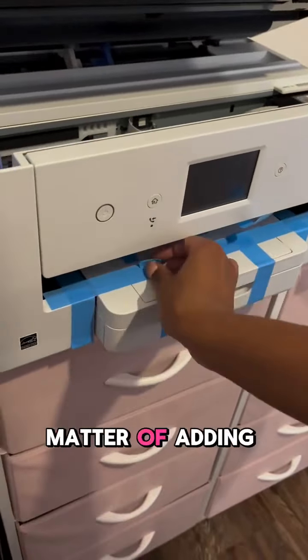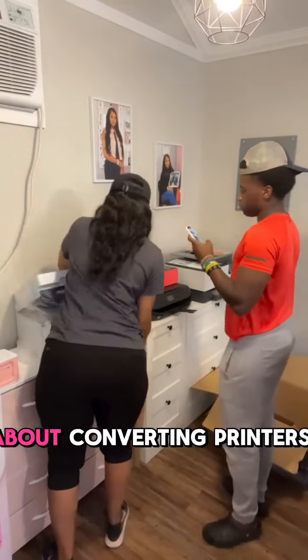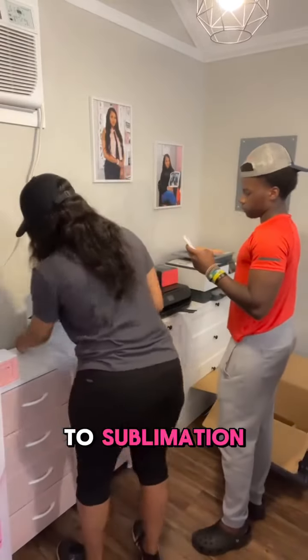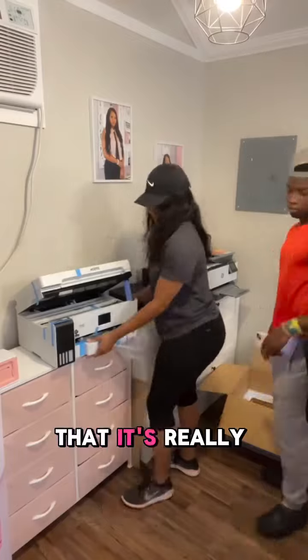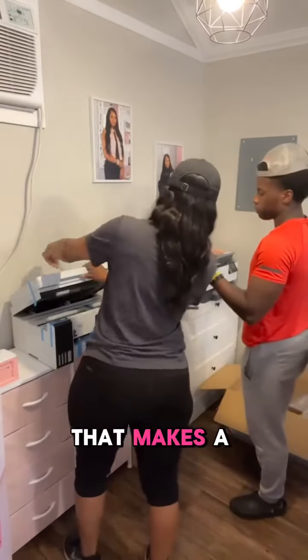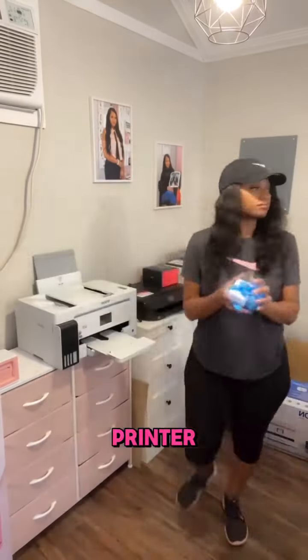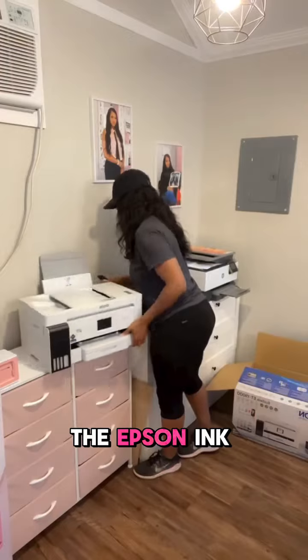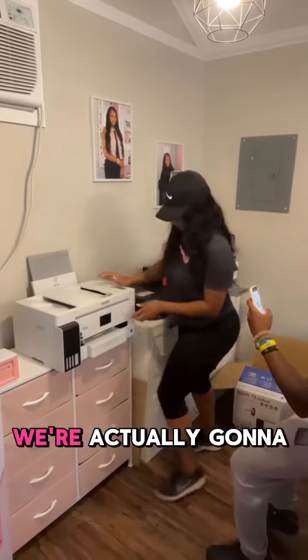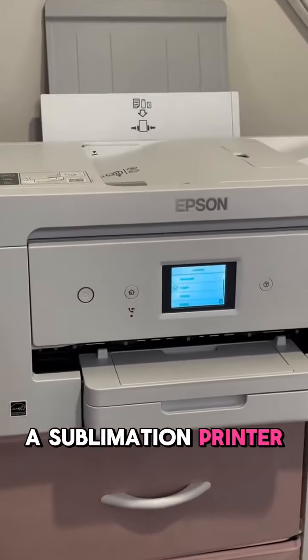There's this really big misconception about converting printers to sublimation — people think it's really hard, and it's actually not at all. The only thing that makes a printer a sublimation printer is simply the ink that you put inside it. So I immediately put the Epson ink away because we're not going to use that. We're actually going to be using Crafting Besties sublimation ink, and that is what's going to make our printer a sublimation printer.